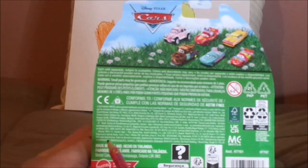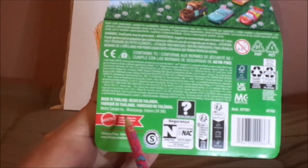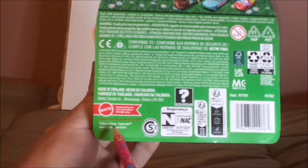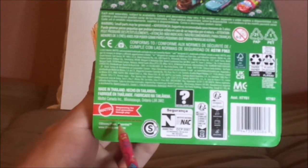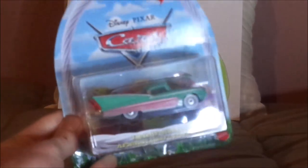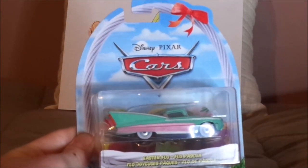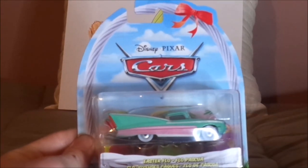2023 Mattel, made in Thailand. Mattel — empowering the next generation through play. Disney slash Pixar, Chevrolet, which is copyrighted, www.disney.com slash cars. And now, without any further ado, let's dive right into the unboxing, and I'll be back after this has been unboxed.